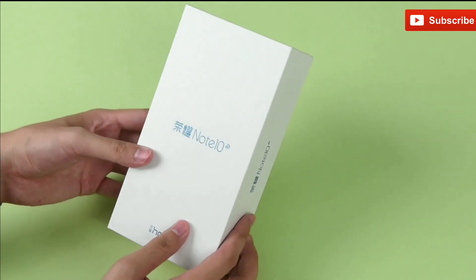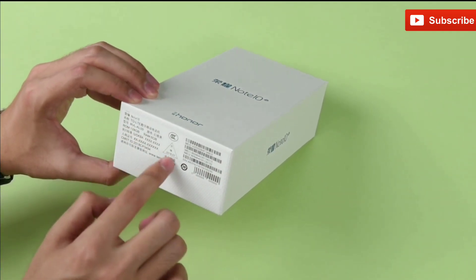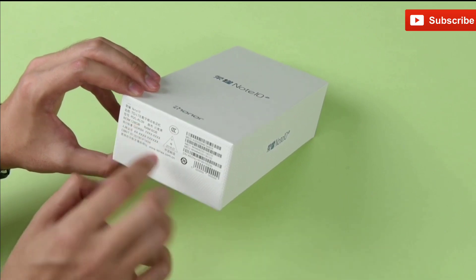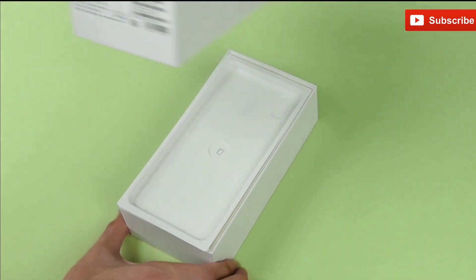The packaging of the Honor Note 10 is quite simple and classic, and it is just a white, square-shaped box. At the bottom, some details are mentioned, which also showcase that this smartphone variant comes with 6GB of RAM plus 128GB storage.